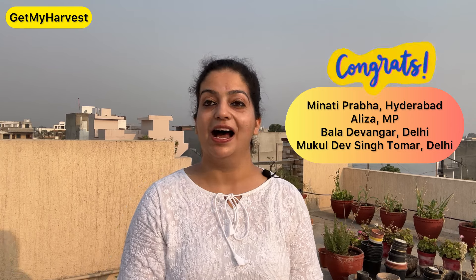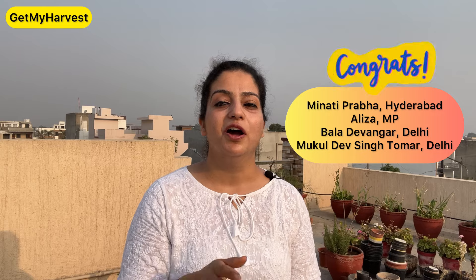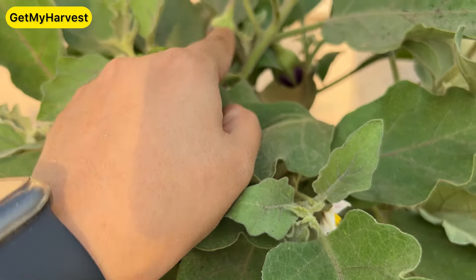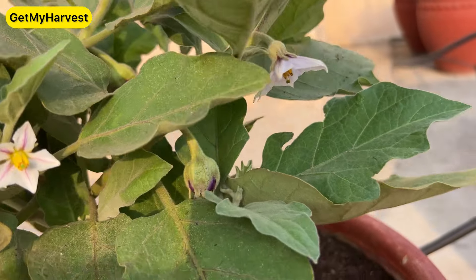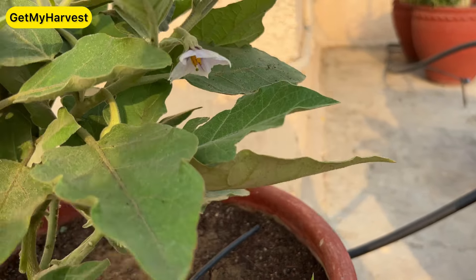Last week I asked some questions and some people have given the right answers, so I would like to give shout-outs to Minathi Prabha from Hyderabad, Aliza from MP, Bhala Devangar from Delhi, Mukul Dev Singh Tomar from Delhi. Next Friday, the question is about all the vegetables I have harvested. Take care of yourself — if you are starting gardening, watch the beginner video. Take care of yourself, I will meet you next Friday. Bye-bye!